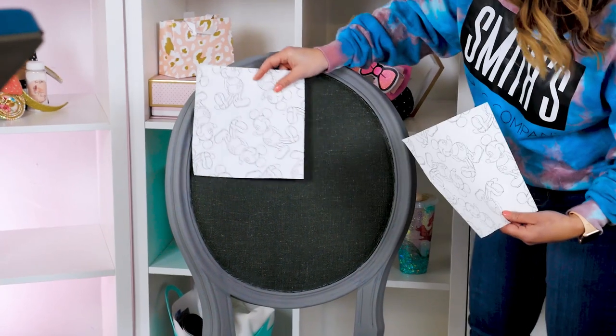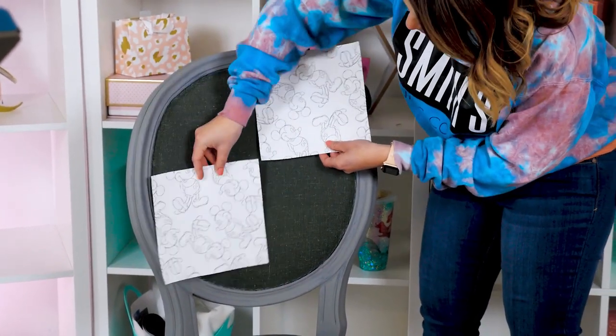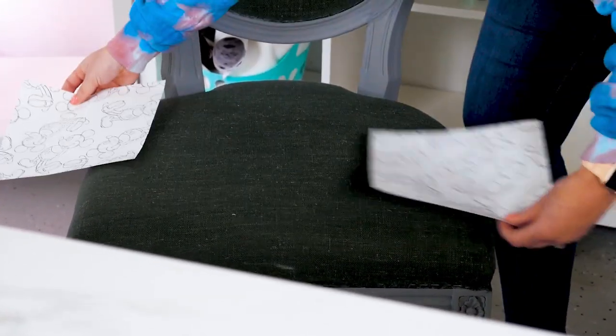For this fabric, I'm making an upholstered chair, so I am printing 12 sheets just to be safe. I printed one and then I counted out on the chair how many I would need to cover the entire thing.